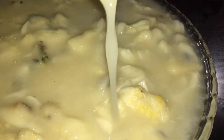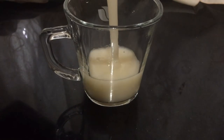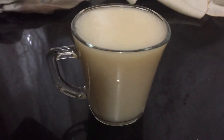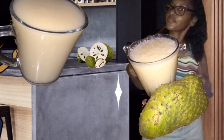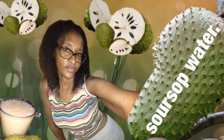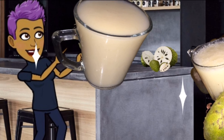Once strained and placed in the fridge for about an hour, this is what it looks like — really refreshing and delicious. It has a lot of health benefits, it's really good for you, and you don't have to feel guilty about having it. If you're on a healthy lifestyle journey and have removed dairy from your diet, you can still enjoy this drink.